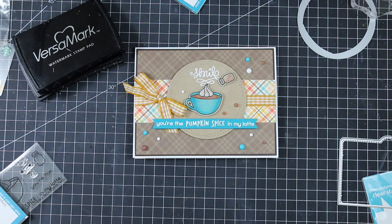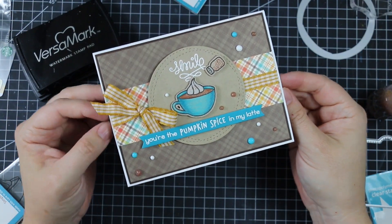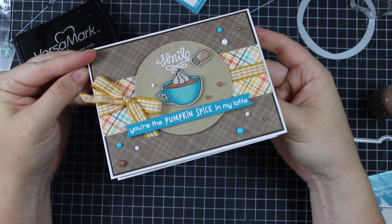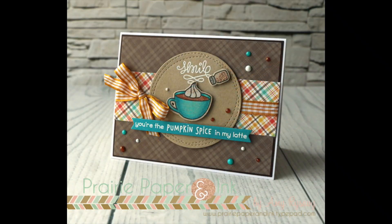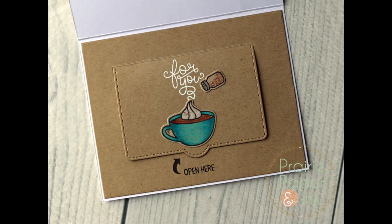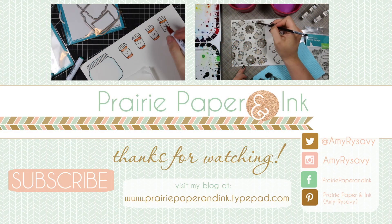This card is part of a huge Coffee Lovers Blog Hop that anyone can participate in. I'll have all the info in my blog post linked directly below the video, including giveaways and other fun things. I'll also have my own giveaway on my blog. Thank you so much for watching, subscribing, and commenting — I appreciate it very much and will see you all very soon!